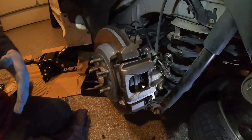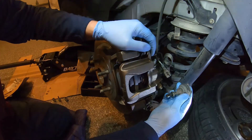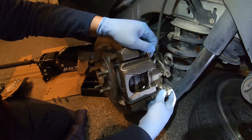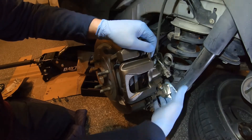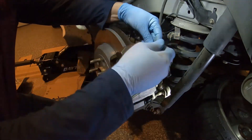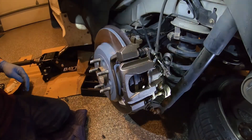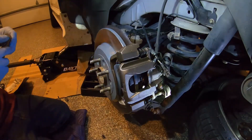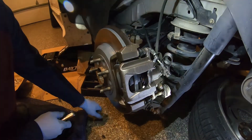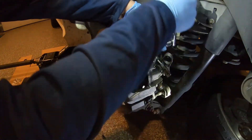Now that the caliper is in place we need to put the two bolts back in. I'm going to do the bottom one first — just thread it in snug. Now let's put the top one in and snug them both down, then we'll torque those. Once again half inch. You'll need an extension on the top one because of the parking brake cable — it prevents you from getting on the head of that bolt nice and square.